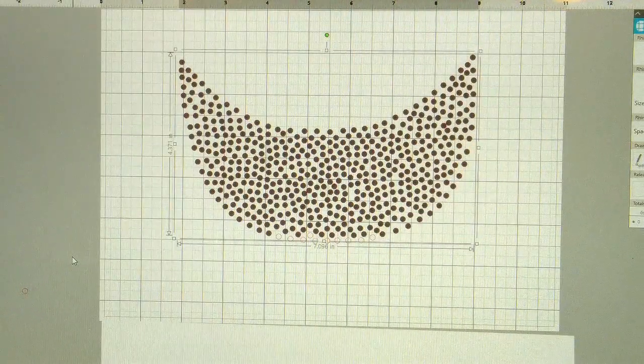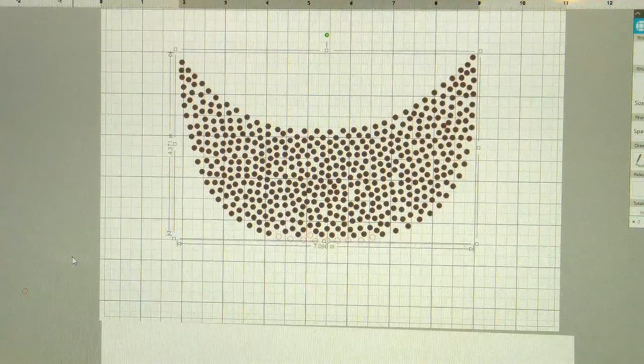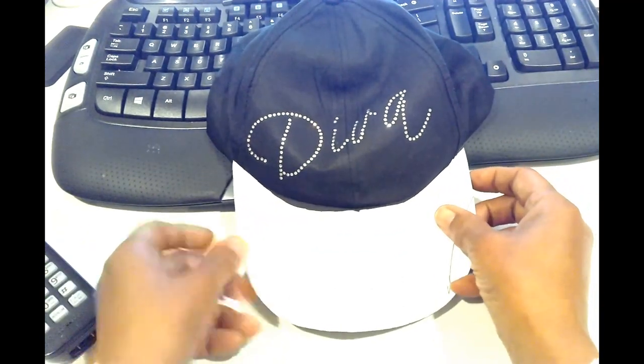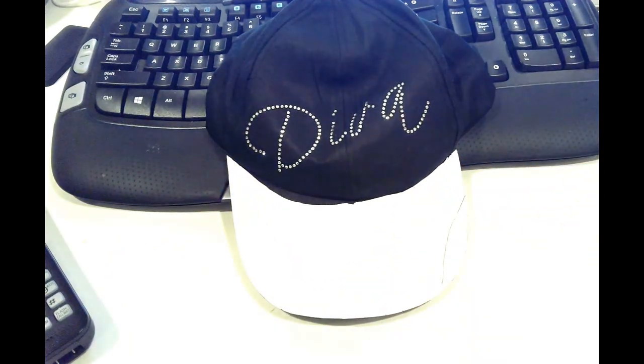It took me all evening long but I was able to complete it. This is my first creation in Silhouette, and I wanted to do this cap that I purchased from the Dollar Tree. I took a piece of regular copy paper and traced it out along the edge. Then I went ahead and scanned it onto my desktop and converted it into an SVG as well as a PNG.